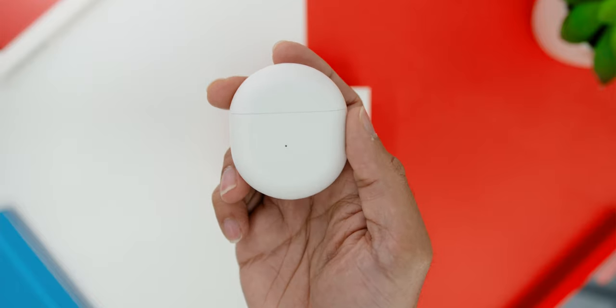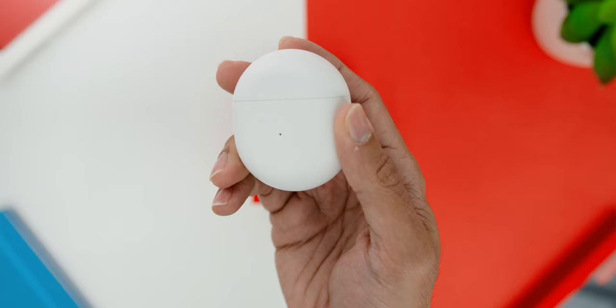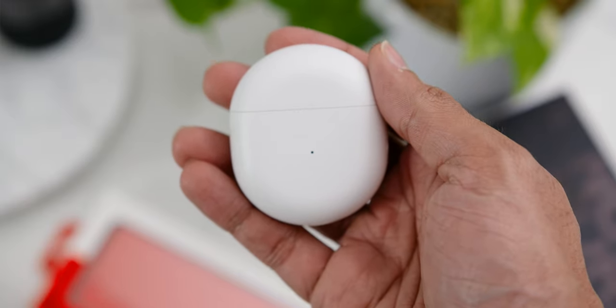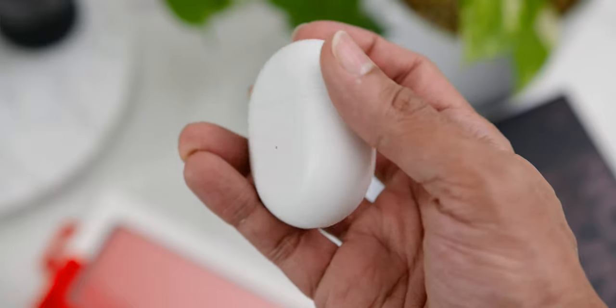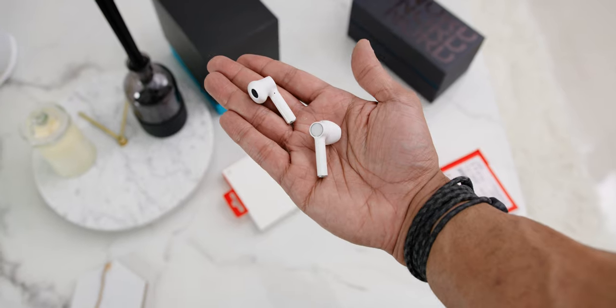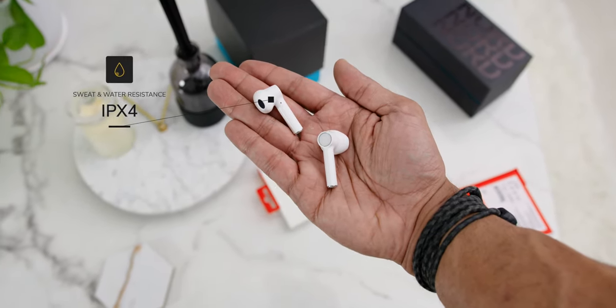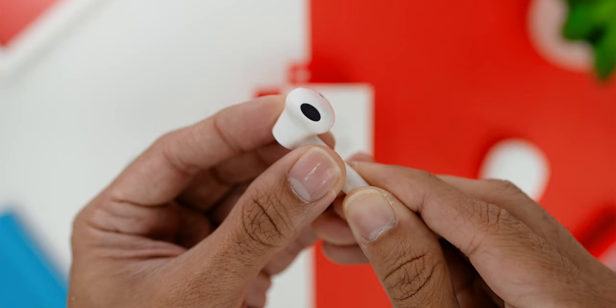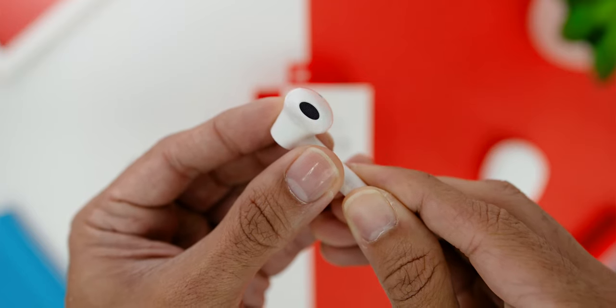Looking at the charging case, it has a pebble-shaped kind of design. I love the fact that it has a matte finish, which means it is not as slippery to carry around, especially if your hands are sweaty or wet. And speaking of sweat, what's great is that the OnePlus Buds is IPX4 sweat and water resistant, so you can use them safely while working out or even in a tiny bit of rain without worrying about the buds getting spoiled.